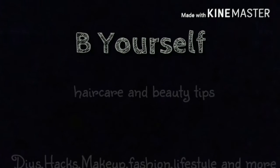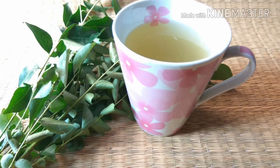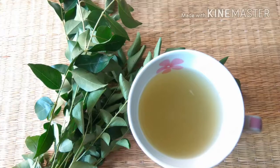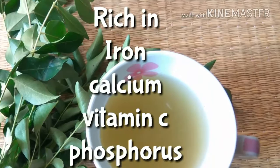Hey everyone, welcome back to my channel 'Be Yourself.' Today I'm going to share with you all my hair growth tea, which is prepared using only two ingredients. It is rich in minerals and many vitamins and has many benefits.